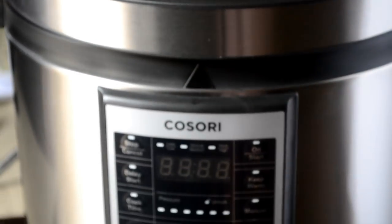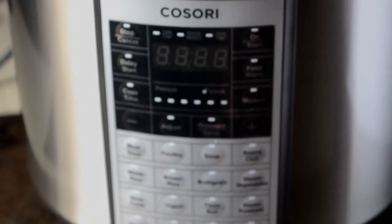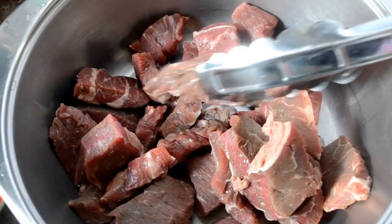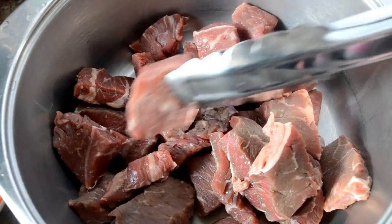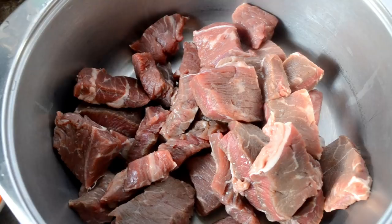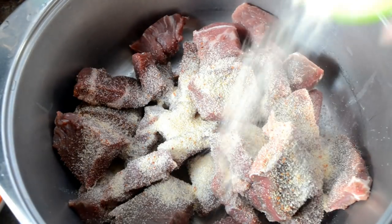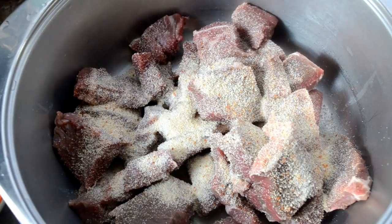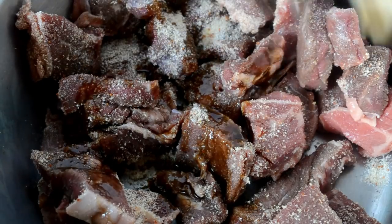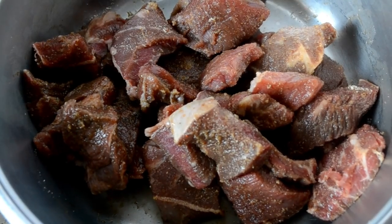Okay cookies, let's test drive this thing. We're going to make my garlic and rosemary beef tips. I'm using a very inexpensive cut of beef — I want to really put the Kosori to the test. I have some sirloin tip cut up in one-inch chunks. I'm going to season it — I'll link the recipe in the description box. Now I'm going to add in some of my W sauce and toss it in some flour.